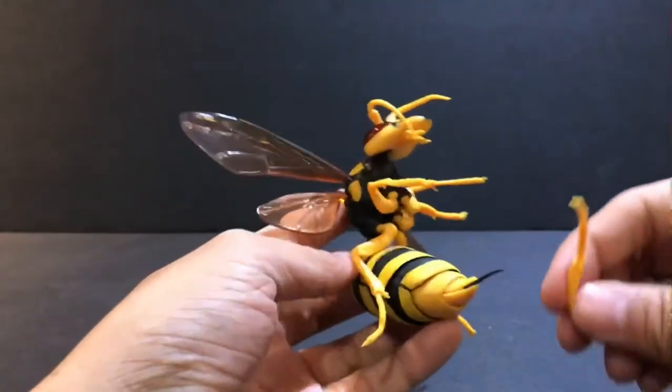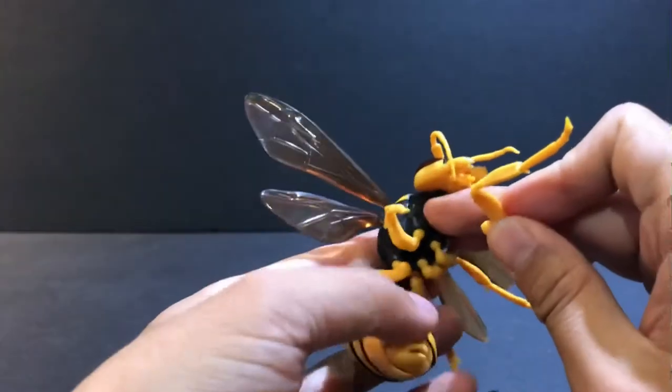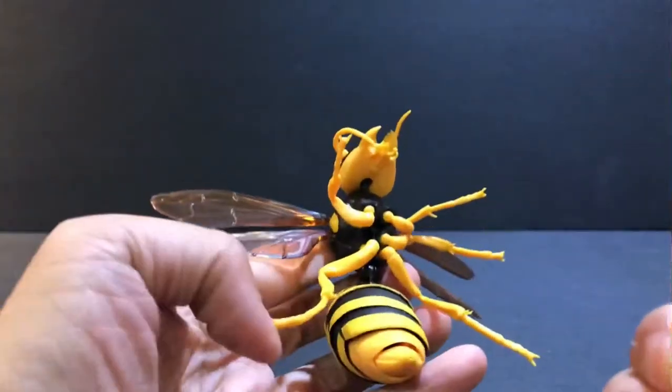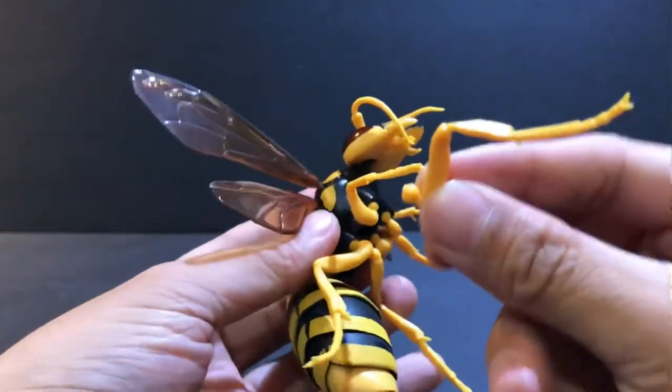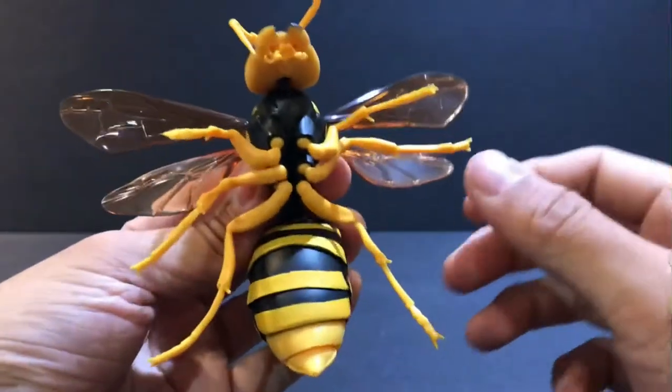If that ever happens, don't worry — it's not broken. All these joints here have ball-point joints like this, and you just plug them back into the hole from wherever it fell, and it's okay.